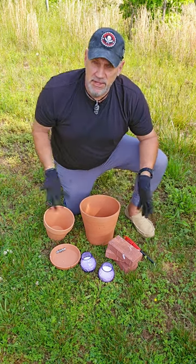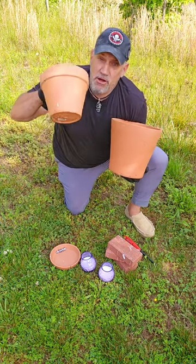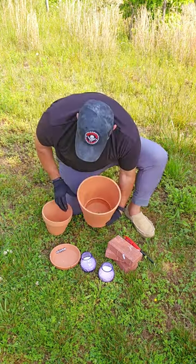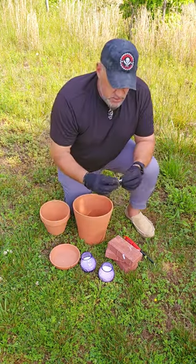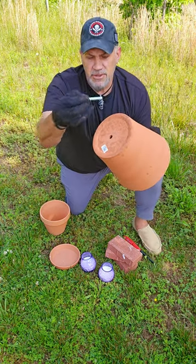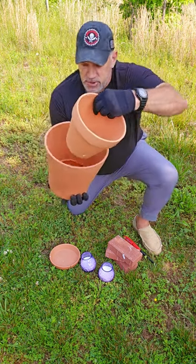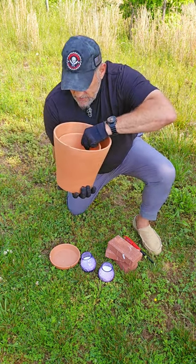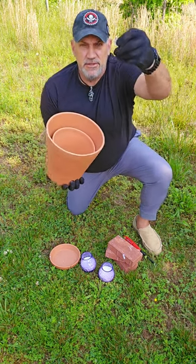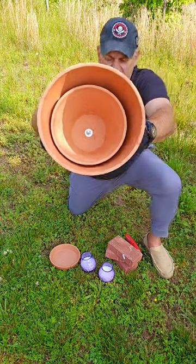Let's make a terracotta heater with everything you see here. First, take a large clay planter and a small clay planter and put them together using a bolt with a nut and two washers. Place the bolt inside the large planter, insert the smaller pot into the larger pot, and secure it with a washer and a nut.